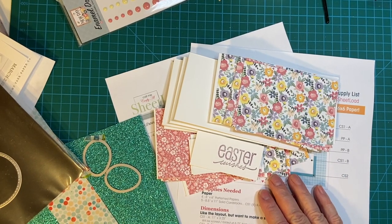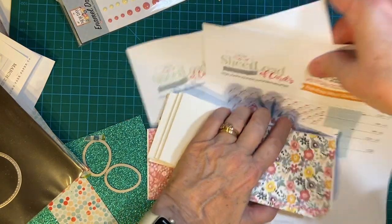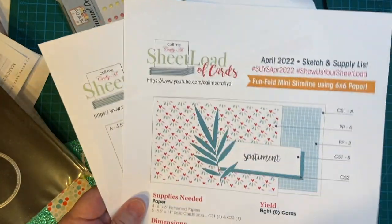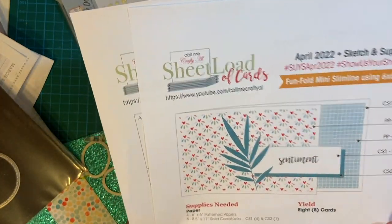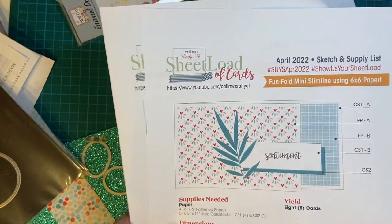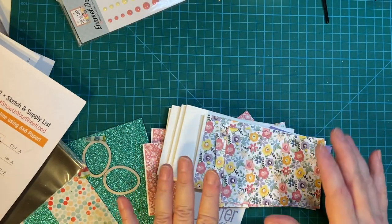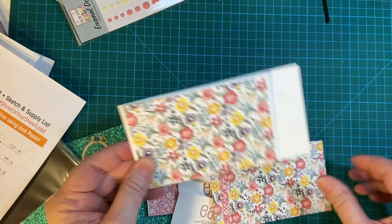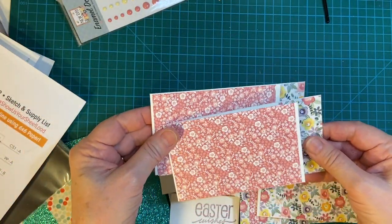Hello again, my crafty friends. Welcome to part two of creating Easter cards in 10 minutes. I'm going to be using the April 2022 sheet load put out by Call Me Crafty Owl. It's a great sketch — a fun fold mini slimline card. I'm using my six-by-six paper pad called New Day from Echo Park, and I have about half of the paper pieces put on.